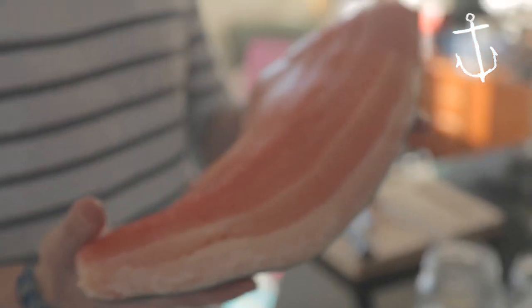This is a gorgeous fillet of Atlantic salmon, and we're going to citrus cure it. We've got some salt, some sugar, and heaps of citrus. She's going to sit in the fridge for about 12 hours, and then we're going to wash it off and have a tasty little treat.